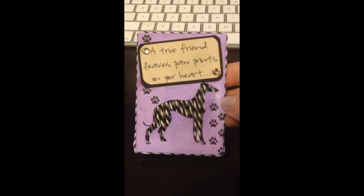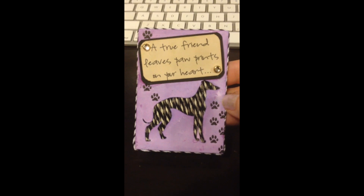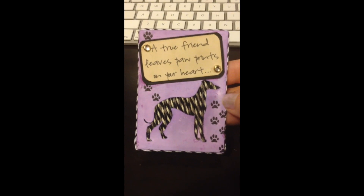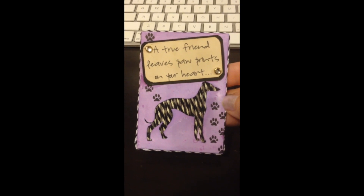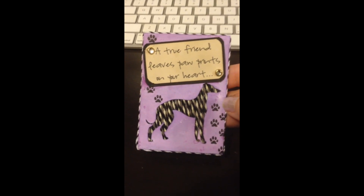I wrapped that around a piece of cardstock and put it behind the open cutout of the greyhound. I did that cutout by just printing an image off the computer and then cutting it out with an exacto knife to give it that look. And I love the little saying at the top — 'A true friend leaves paw prints on your heart.'